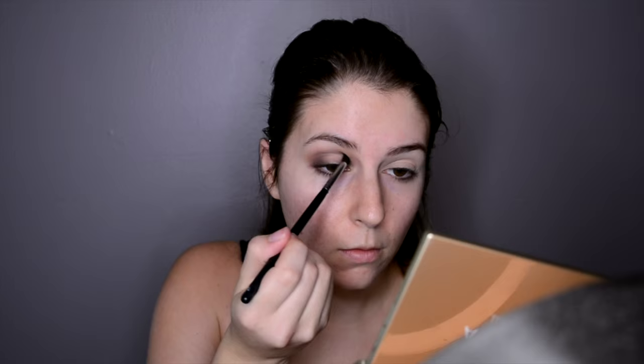Now with a darker brown, I'm going to be blending it into my inner and outer corners to give my eye that halo effect, and then doing the same thing with a black eyeshadow to give it more depth. Remember, it's always easier to build up your eyeshadow rather than going in with such dark, harsh colors because it's going to be harder to blend out.